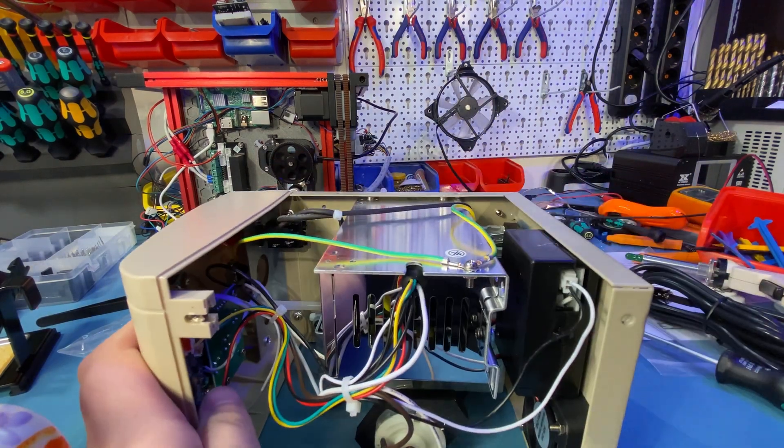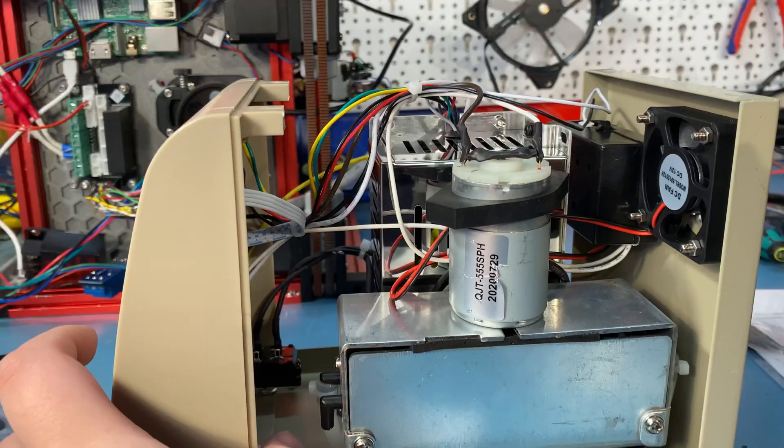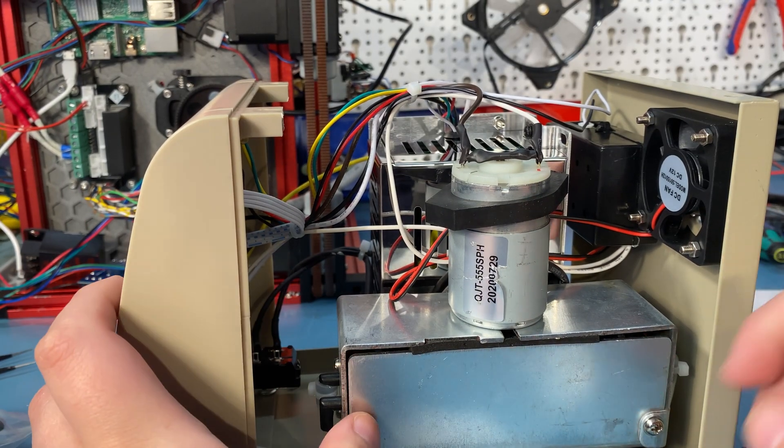At least the wires are properly crimped and heat-shrunk, connectors are glued in place, the chassis is grounded, and the screws used have shakeproof washers.